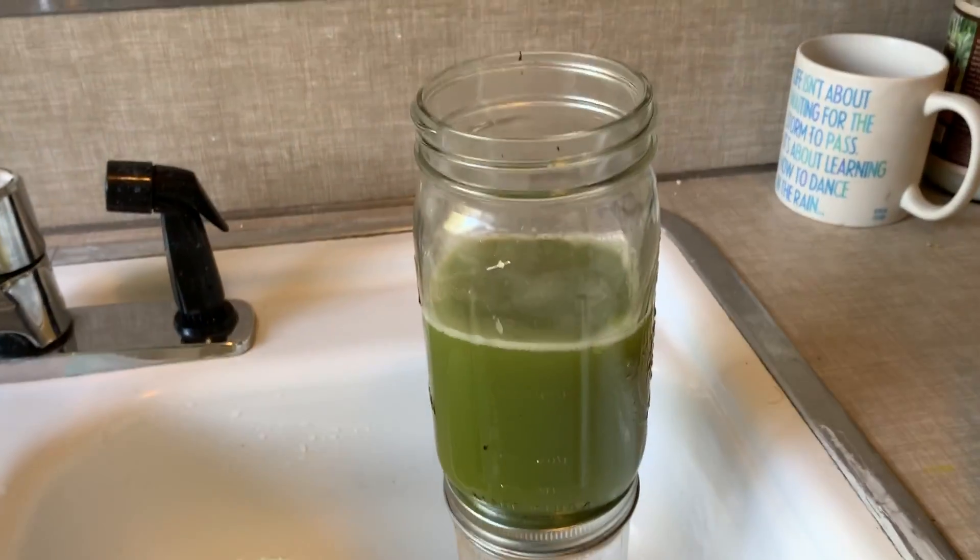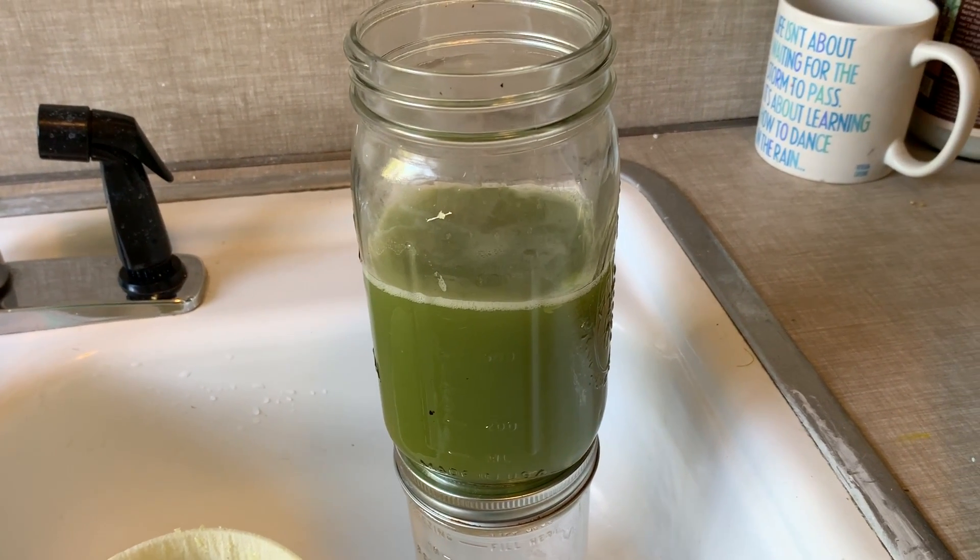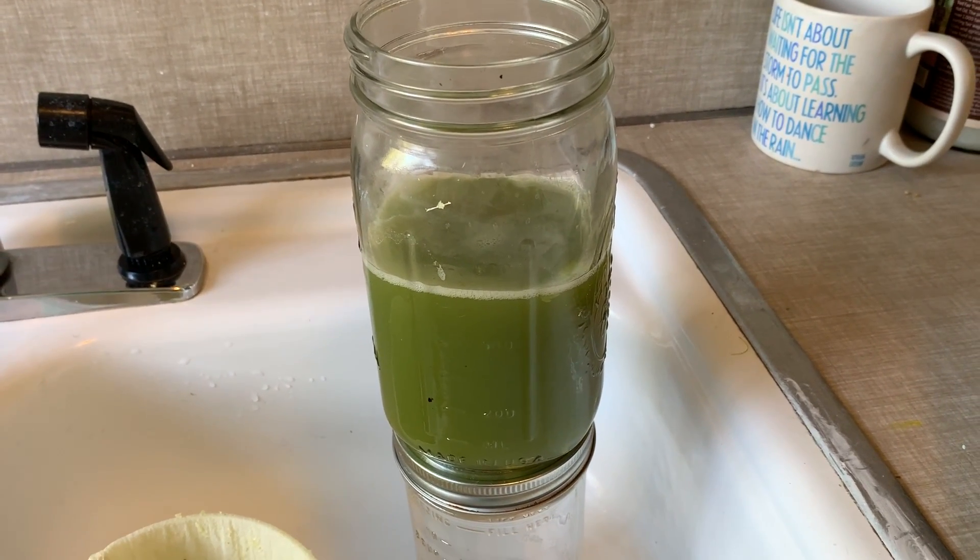Giving us a beautiful, evergreen drink first thing in the morning for our health.